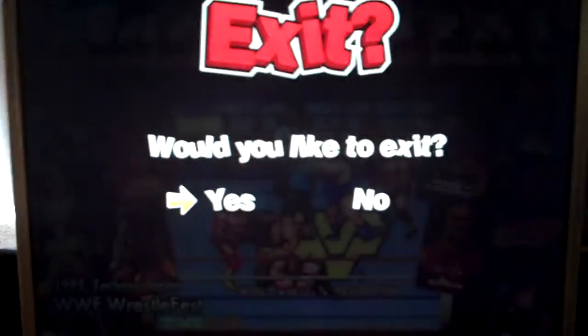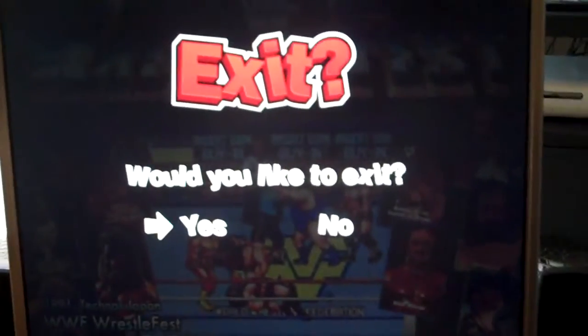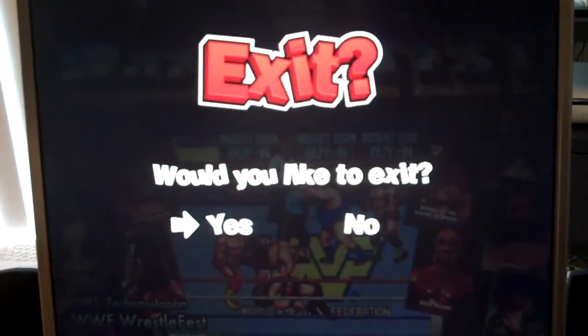I also have it set to shut down the computer when I exit, and it plays a custom sound too instead of the normal Windows shutdown sound. It does a little Pac-Man death sound there, and in a second or two the computer shuts down. So as you can see, you pretty much don't have to worry about Windows or any of that stuff. It goes straight into MAME and HyperSpin, and if you exit, the computer shuts down. Works pretty well.